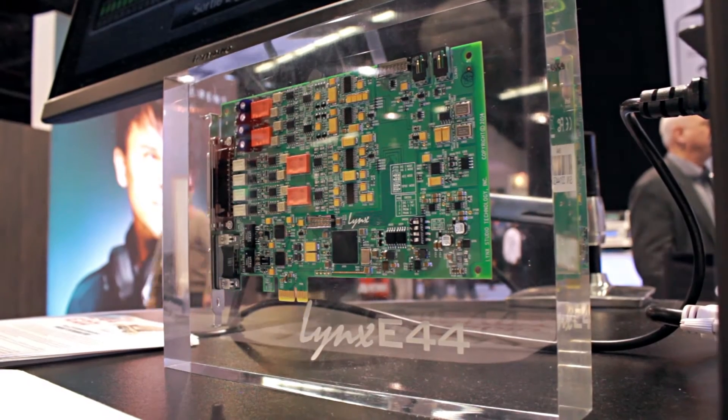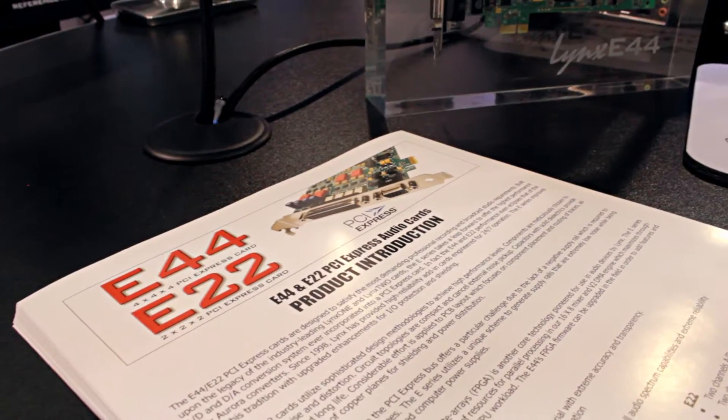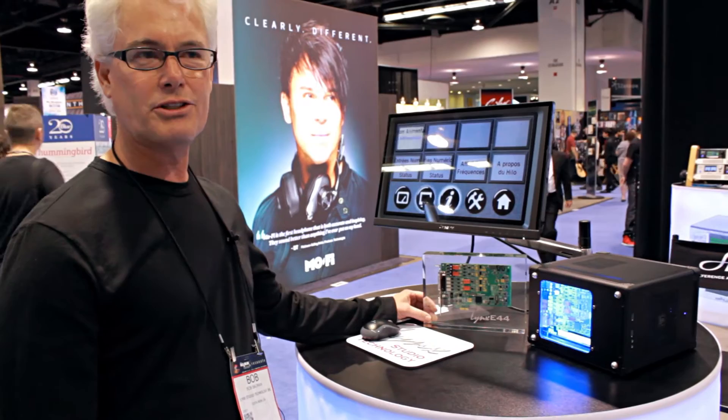Hi, Bob Bowman here at the 2015 NAMM show. We're talking about the new Lynx E44 PCI Express add-in card. The E44 is four analog in, four analog out, as well as four digital IOs.